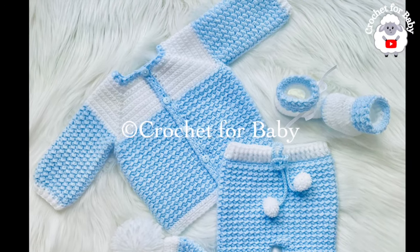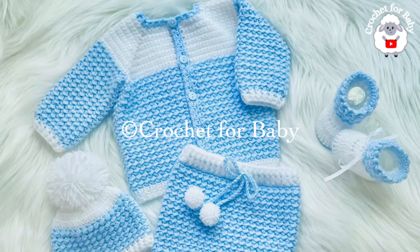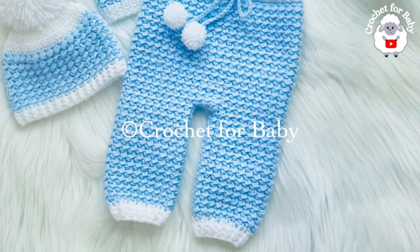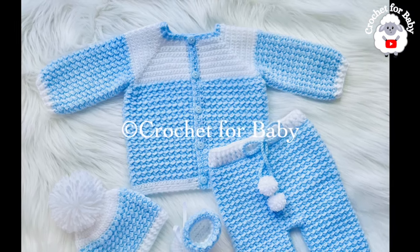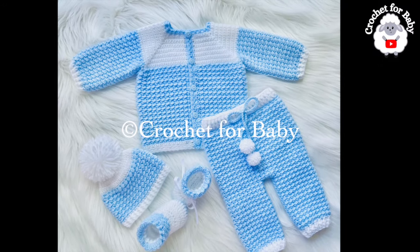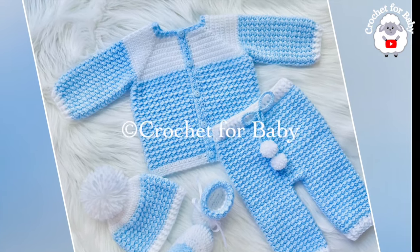Stay tuned for the matching baby pants and the matching baby blanket — I'll show you those in another tutorial. The little jacket we're making is for zero to three months, but you can easily make it smaller or bigger — from a newborn size up to 12 months. In the information box below I'll leave information on how to adjust the size, and as always if you prefer a written pattern check out my Etsy shop.